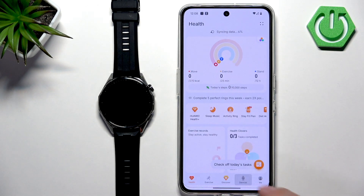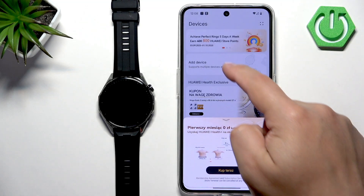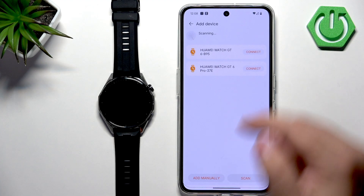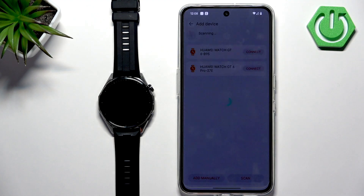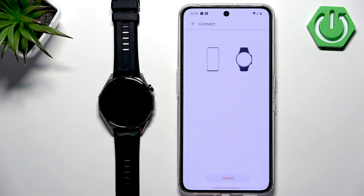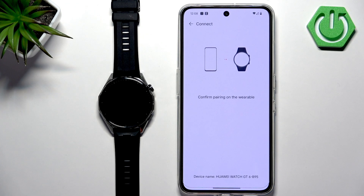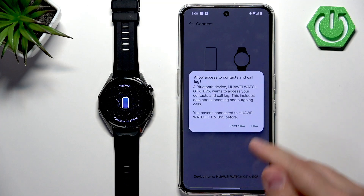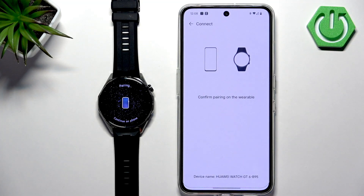Then tap on agree, go to devices, and tap on add device again. Wait until it starts scanning, tap on your GT6, tap connect, scroll down and tap on allow. The pairing process will start. Tap on the check mark on the watch to confirm, and tap on allow on the phone.